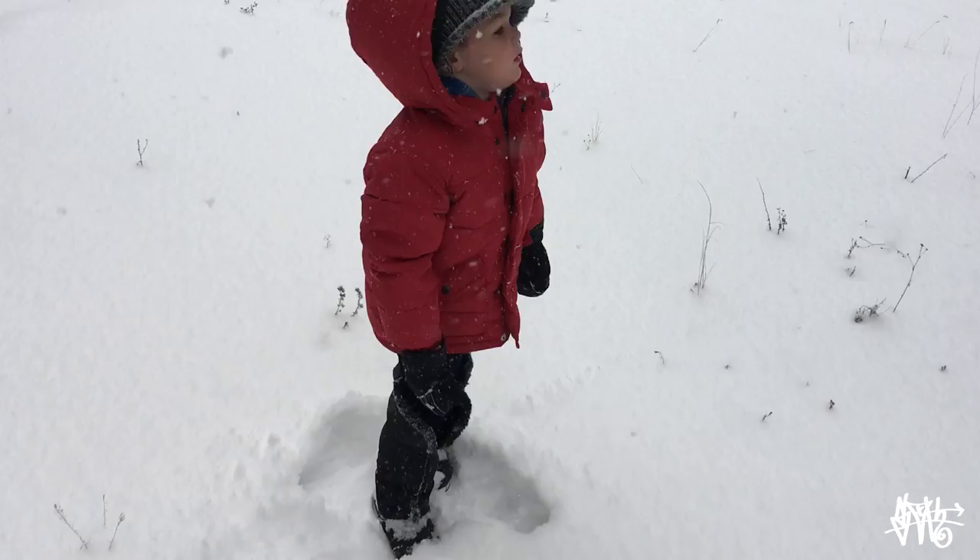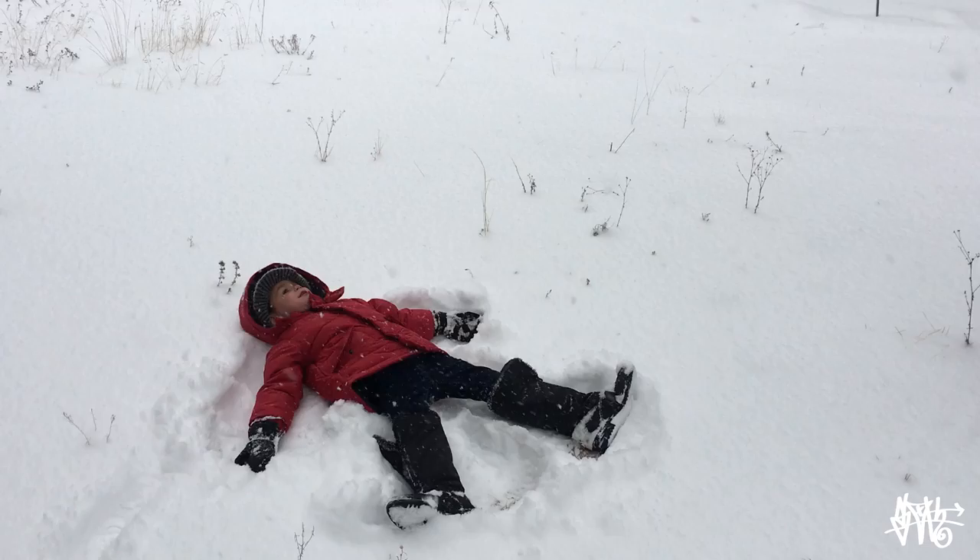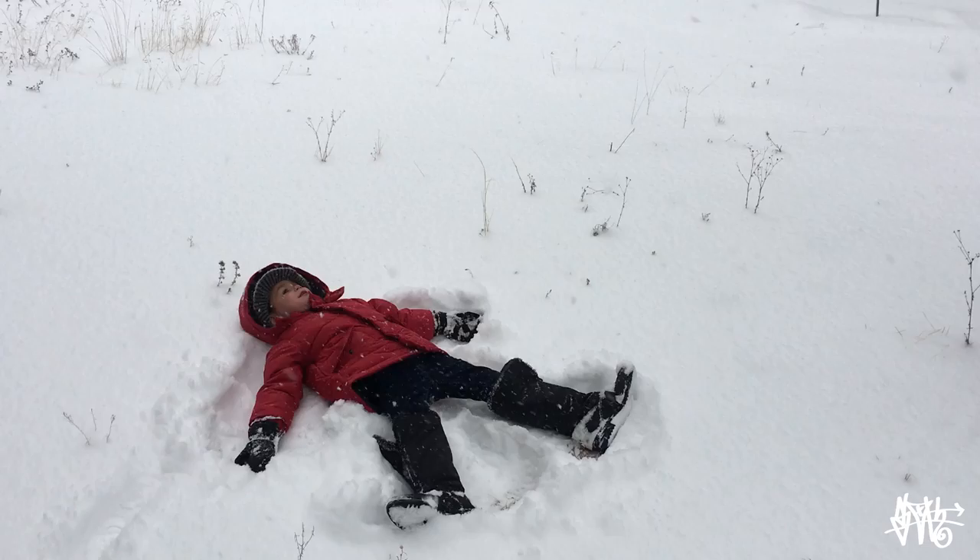Okay, make a snow angel. Okay. That is the perfect snow angel. Good job, Asher. Your jeans are going to be so wet, but we didn't prepare for this very well, did we?